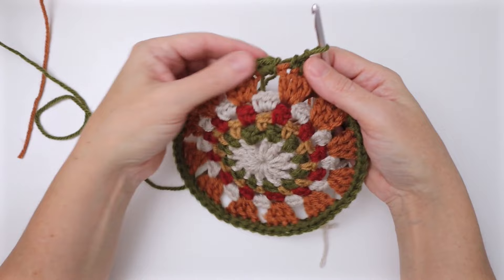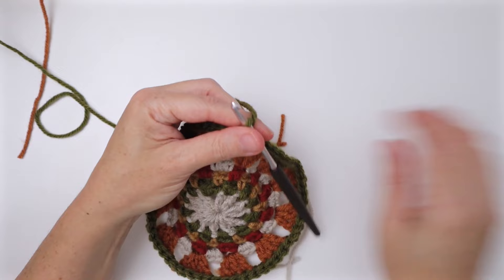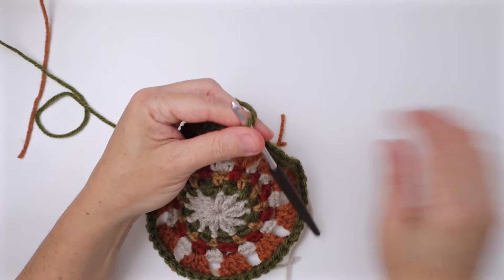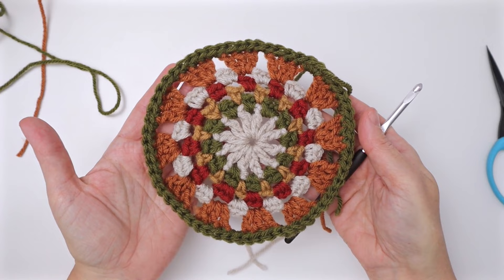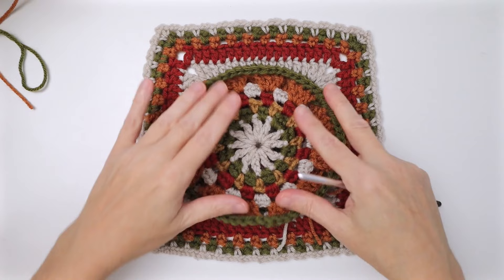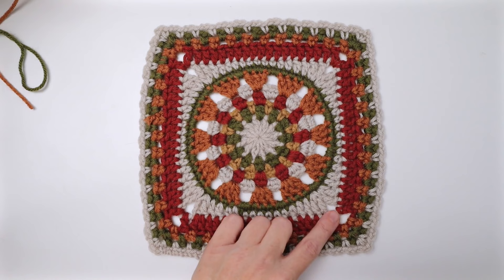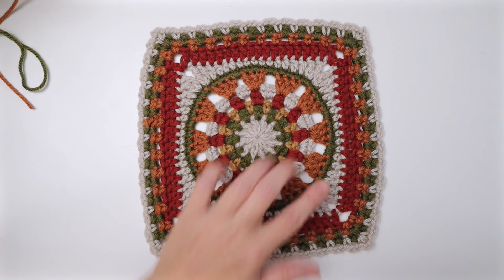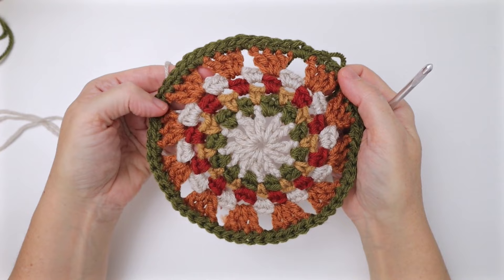You've now completed the circular center to your square. We've done everything through the green ring — the circular center is complete. Now we're going to square it off with our off-white to create the square shape, and then we'll do the borders afterwards.